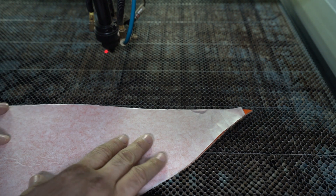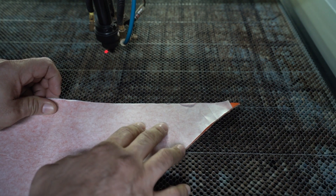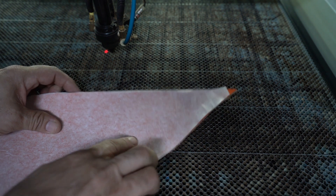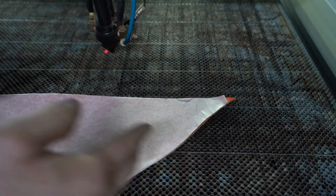The first thing I'm going to do is trace where the logo is at. I don't know exactly where it's at, so I'm going to trace it. That way the laser will tell me where it's at, and then I can position the leather exactly where I want it — because this is such a small piece of leather and also an odd shape.